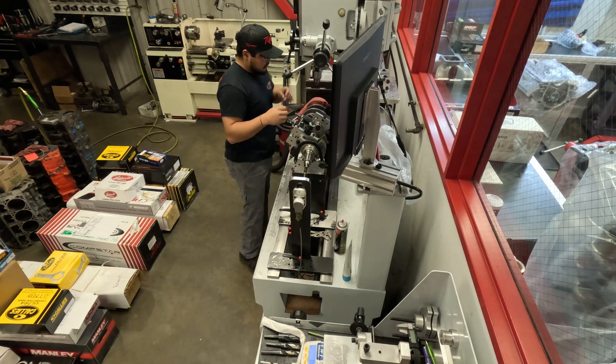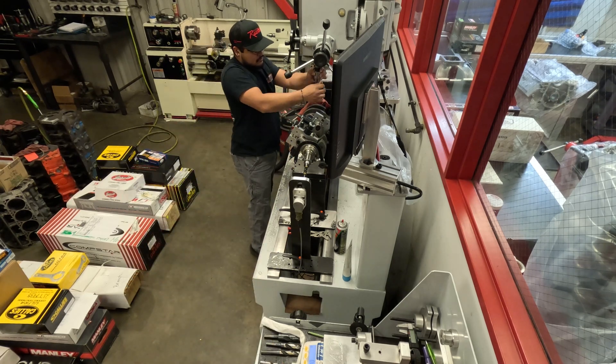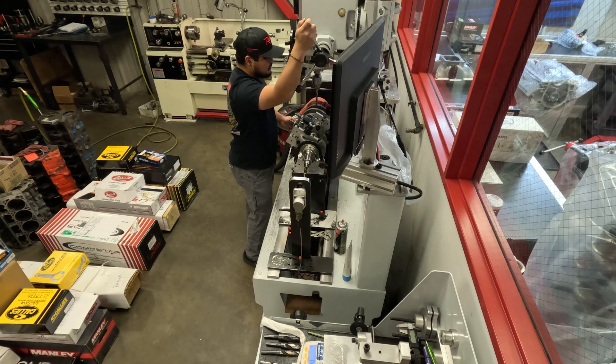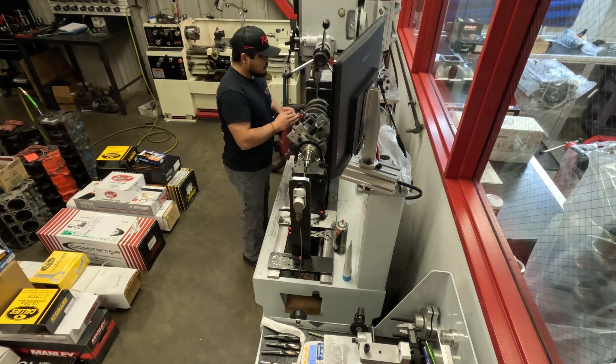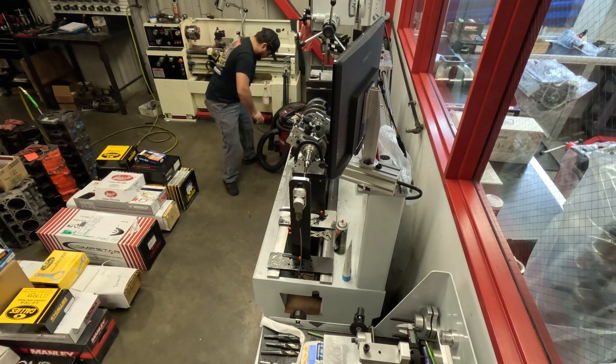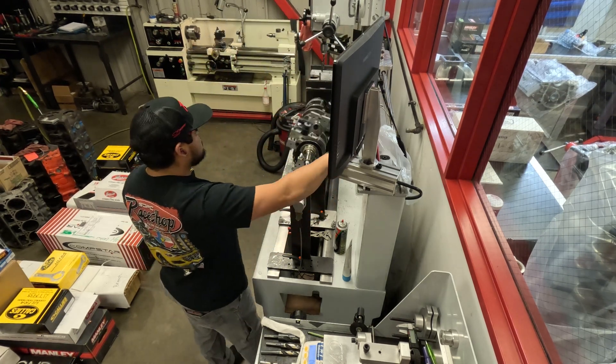Here we have the crankshaft. Mario has already put heavy metal in it at this combination — for this crankshaft we actually had to add heavy metal, so he's already installed it. He's going to take off about 10 to 15 grams; we kind of overshoot the heavy metal so we can go back and get it closer with the drill bit.